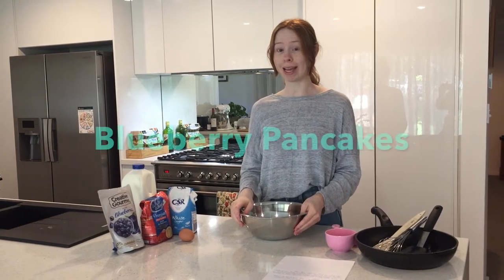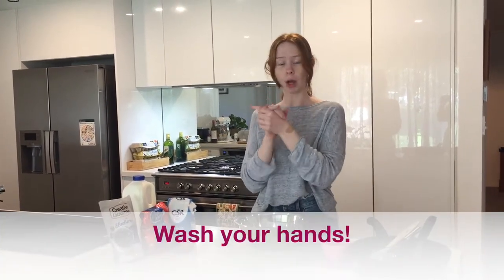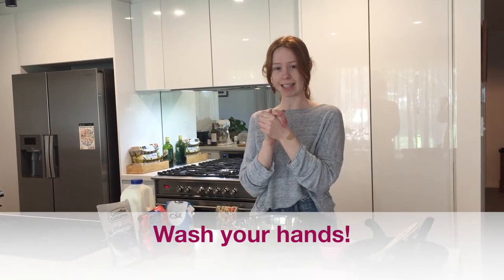Hello everyone, welcome to KidZone. My name is Rachel and I'm going to be showing you how to make blueberry pancakes. So when we're in the kitchen and we're going to start cooking, what is the first thing that we need to do? We need to wash our hands. So I hope you've all got washed hands and you're ready to get started.